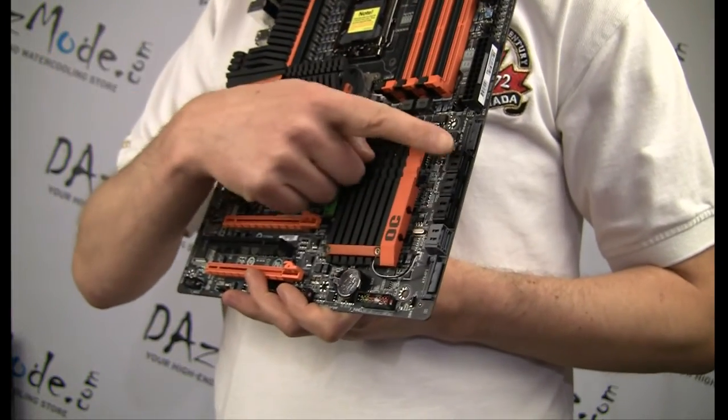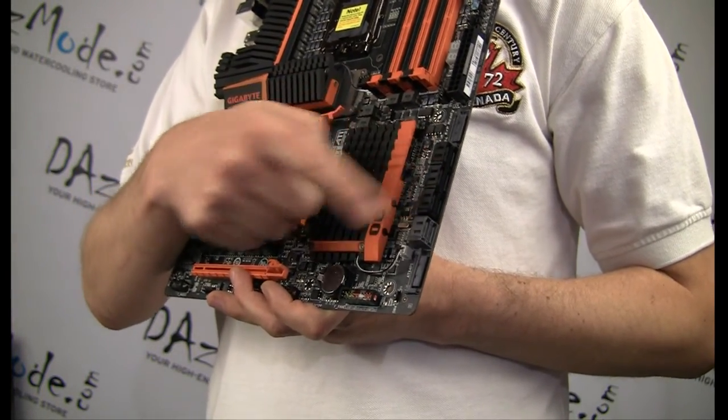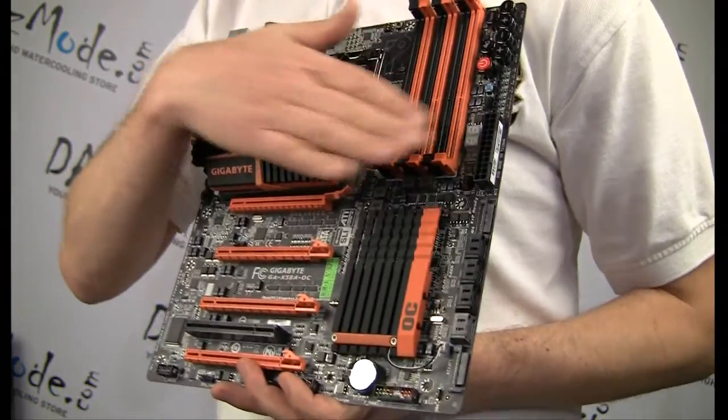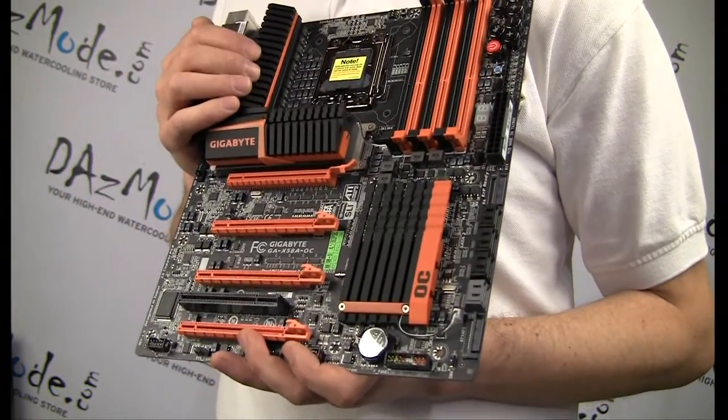In terms of storage, we have the usual six connectors for SATA 2 and two connectors for SATA 3 over here. And there are six connections for memory — triple channel.